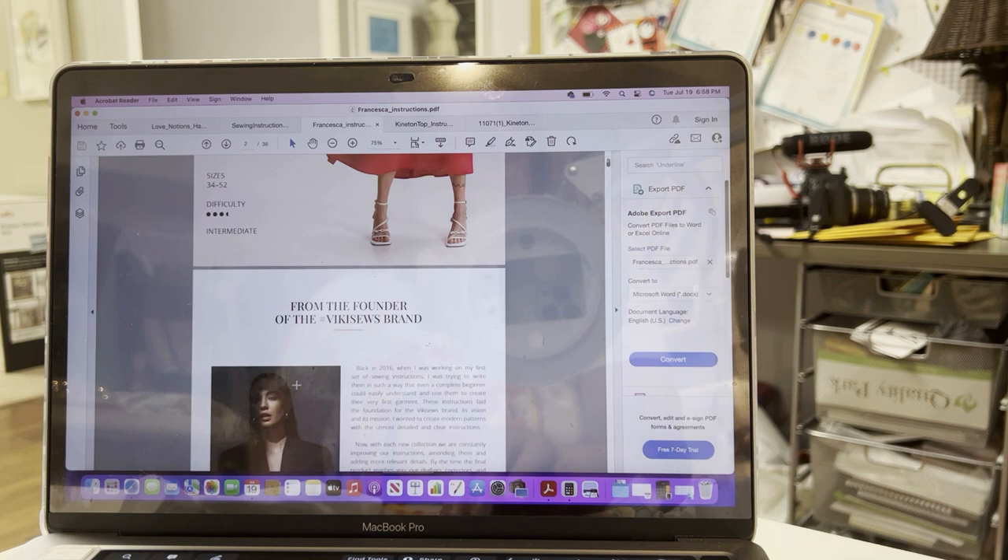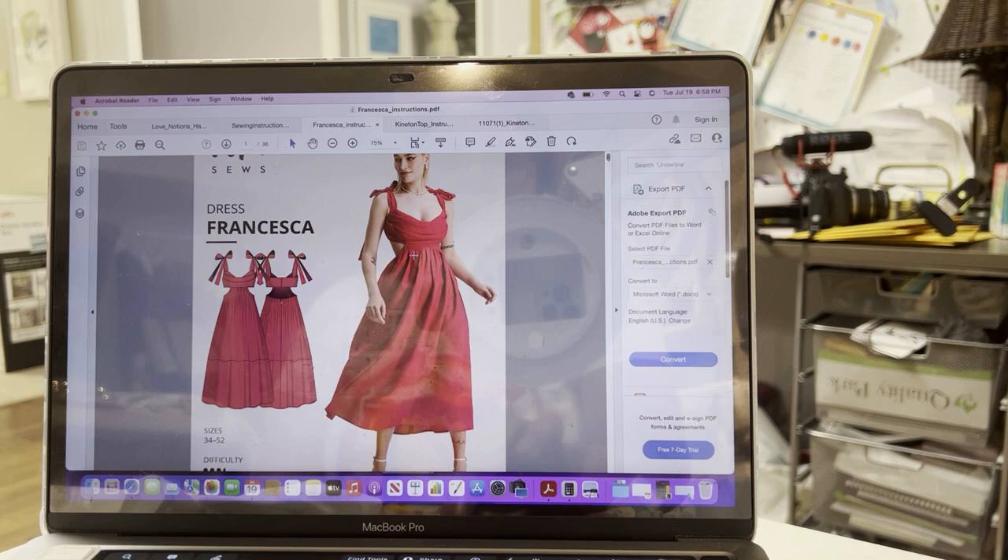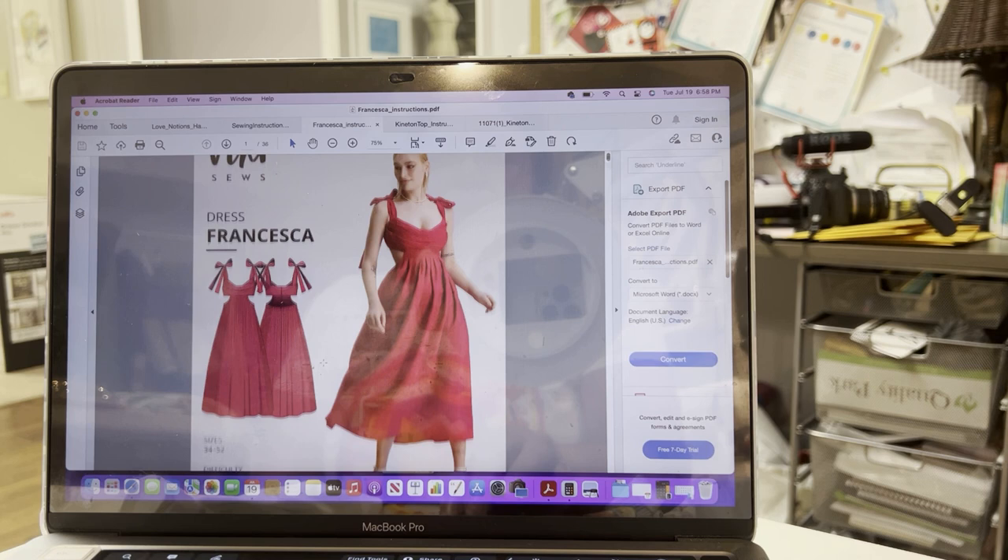Here it is on this lady — you can see how it gives a little cutout in the front that she was excited about. So that's what it looks like. And these are the ties — it ties up here at the shoulder.